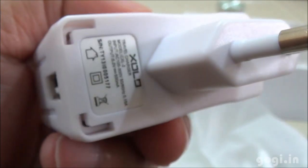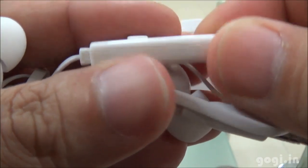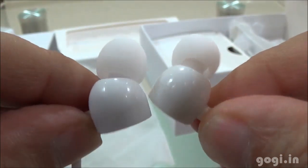You also get a data cable, power adapter, and earphones with a call button and mic. The Zolo logo and curvy earplugs are being shipped with many of the new Zolo handsets.